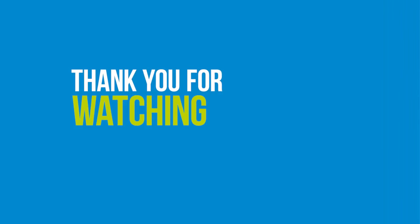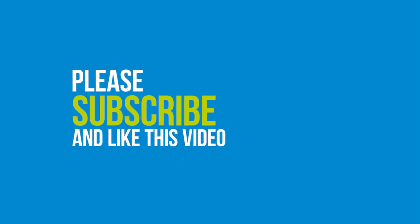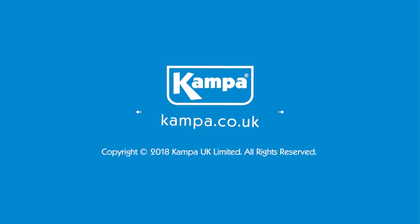Thanks for watching this instructional overview of the EZ awning pulley. Please like this video and subscribe to our channel for more instructional videos, how-to's, and product overviews from Kemper.